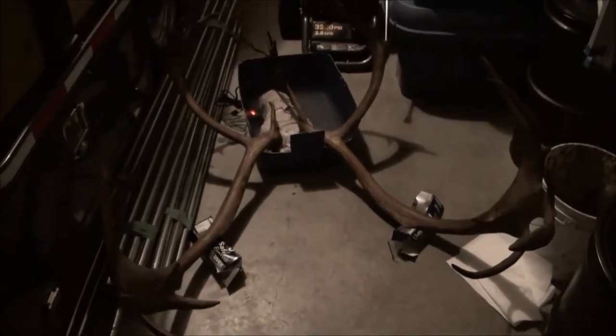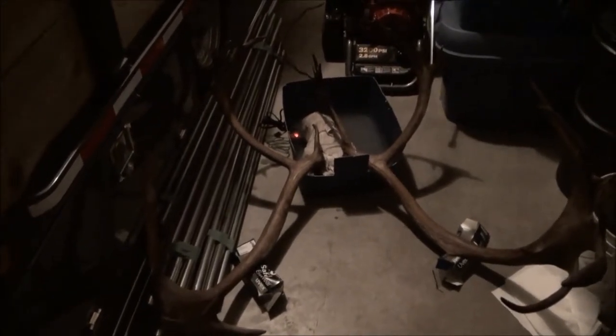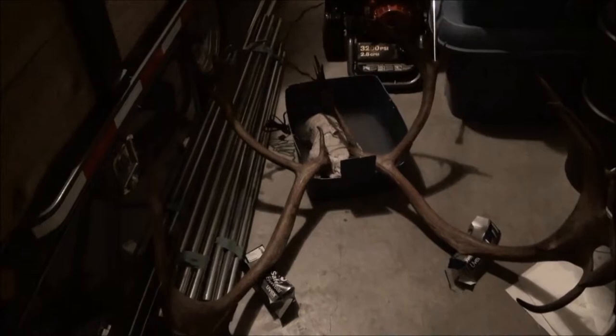Just to give you an idea of the size — this caribou netted 404 inches Boone and Crockett. As for why I didn't shoulder mount it: I'm getting the cape done, but I've got so much stuff at the taxidermist right now that I'm going to euro mount them for now. When I get the money or the time, or maybe a bigger house, I'll shoulder mount them.